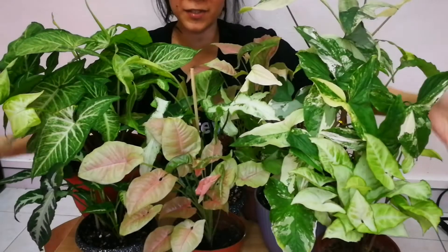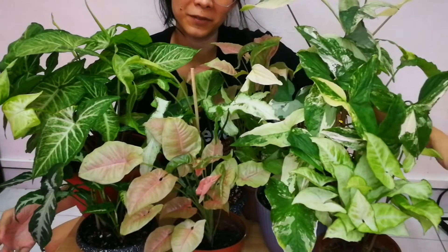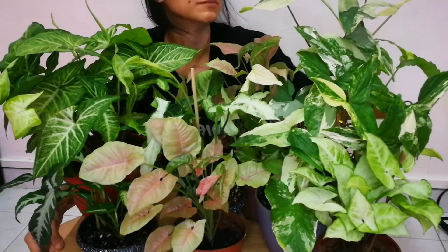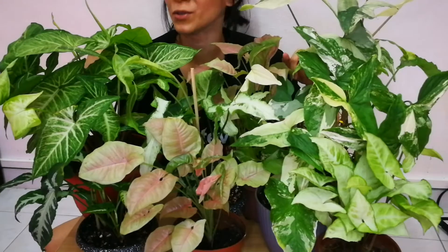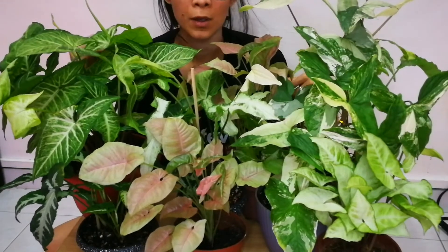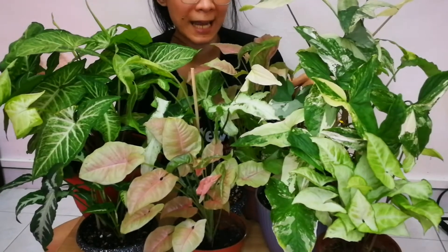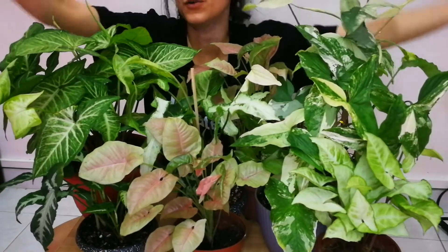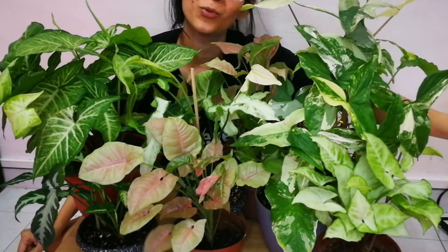Hey everyone! So these are the Syngoniums that I have at my household as of this moment. Maybe in the future I'm going to add more of these beautiful plants. Let me introduce you to what Syngoniums are. If you don't have any idea what Syngoniums are or about their plant care, I will give you some information just in case you want to purchase. And if you guys have these beauties already, then just enjoy the video and keep watching!